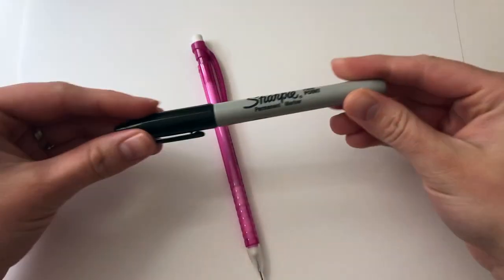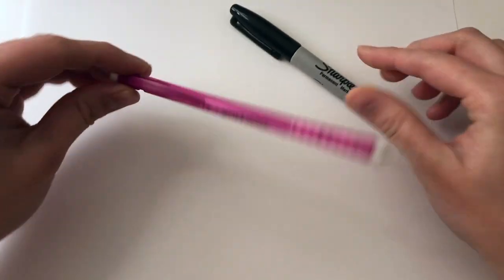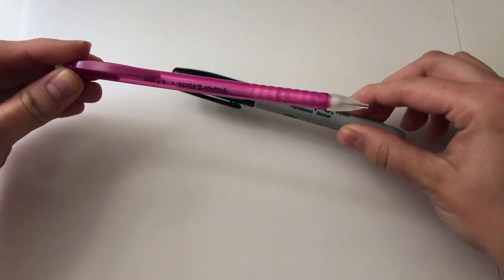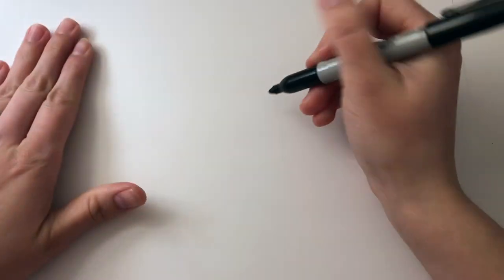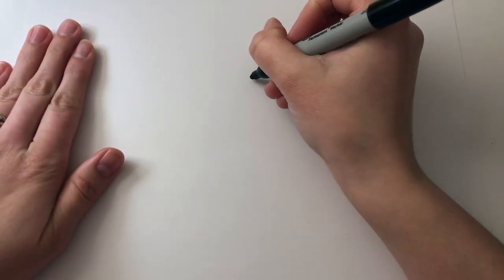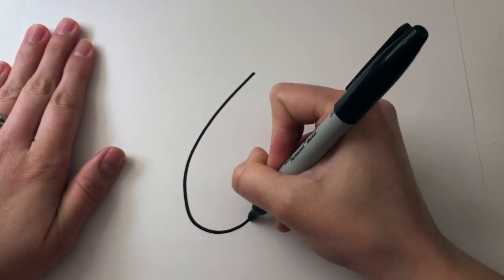To begin your drawing today, you'll need blank paper, a pencil, and a sharpie. The sharpie is optional — if you don't have it, that's okay. You can still create a drawing using markers, colored pencils, or anything you have at your house. I'm drawing with sharpie so you can see all of my lines, but you can start with pencil first.